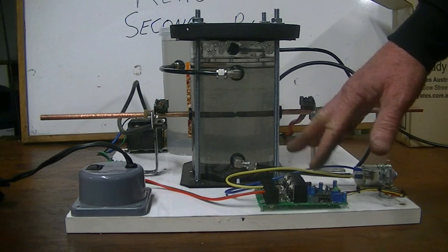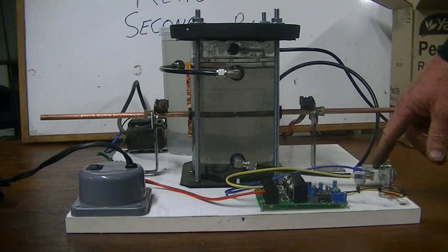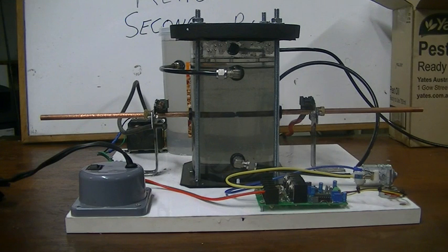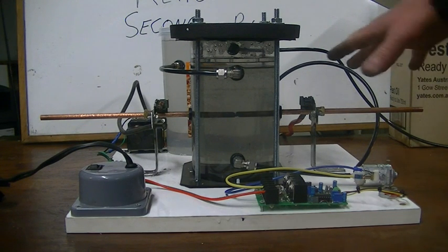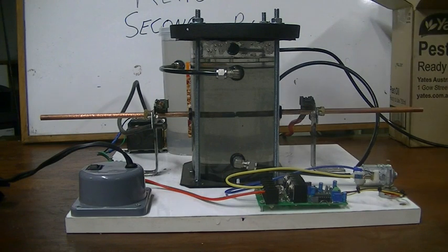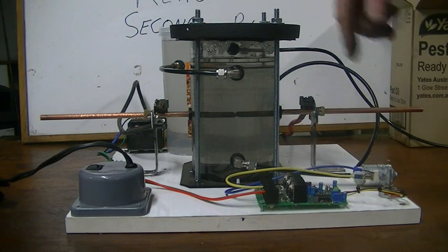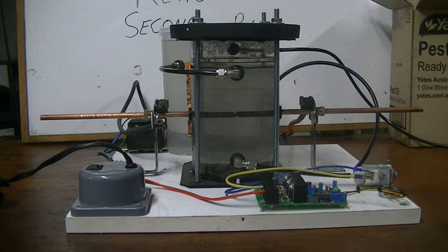We're using a pulse width modulator for our speed controller to control the level of the water. Much the same setup as before, except at the back we now have a big reservoir tank as well, and this pump keeps the water circulating so it heats up evenly.